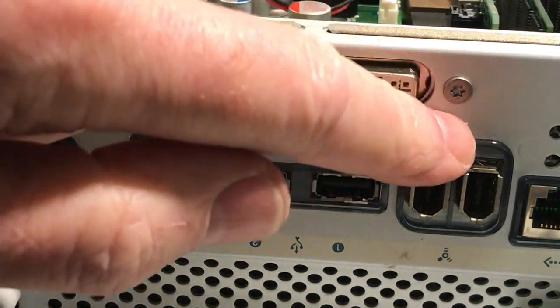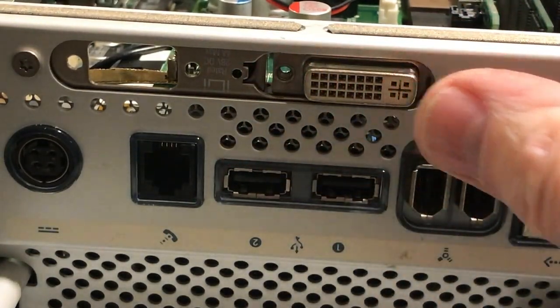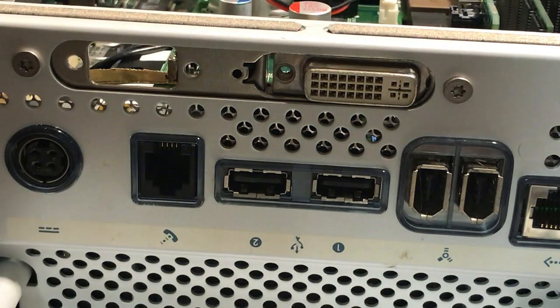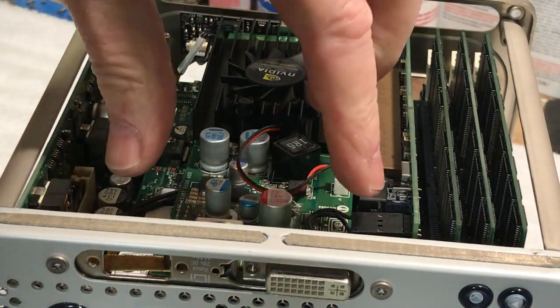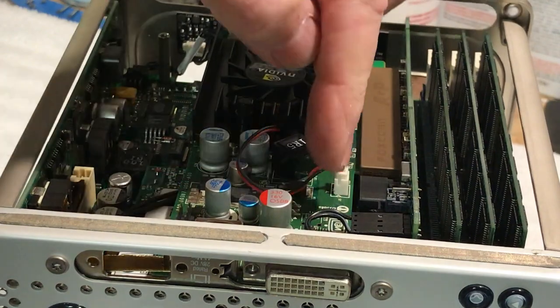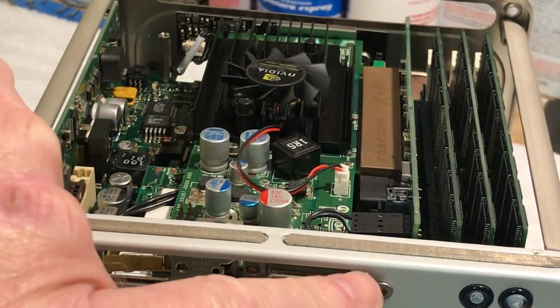So we ground that plate down some more and the board is now nice and straight. It used to be at an angle because that opening wasn't quite deep enough, but I ground it out and put it back in.